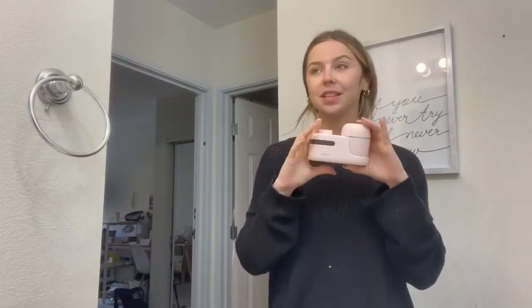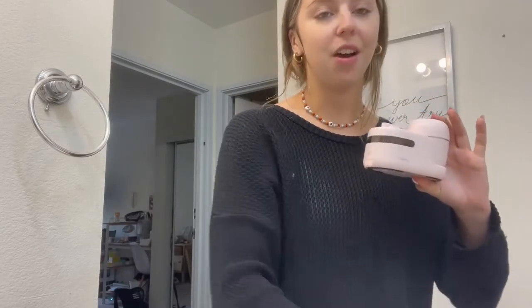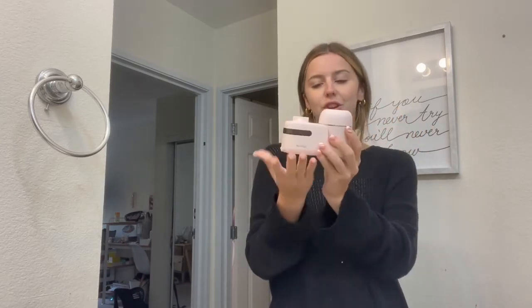I would really recommend you get your hands on one of these face cleansers. My face just feels so good — it really feels like my products are getting deep into the skin, which I love. It is just such a nice deep exfoliation treatment. I love the different heads on it, I love how you can charge it, I love how you can swap out the heads. It looks so cute sitting on your counter, and I'd really recommend you get one of these amazing facial cleansers.